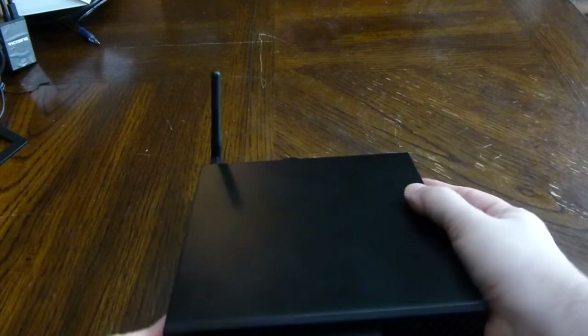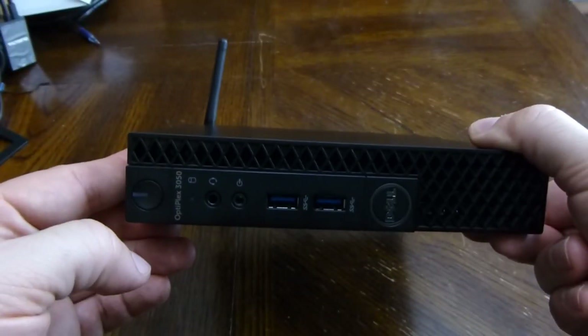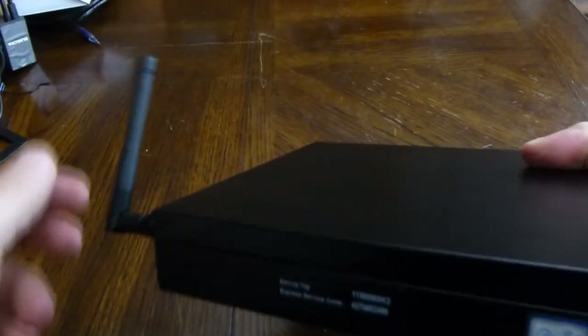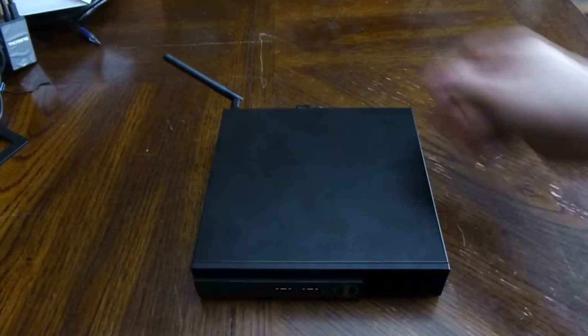This PC is supposed to have an Intel i5 processor, quad core, four threads, six megs of cache. The actual CPU is an i5-7500T. It comes with eight gigs of memory, a 256 gig SSD drive, onboard Intel graphics, and wireless supports AC. So now let's do the fun part and open it up.